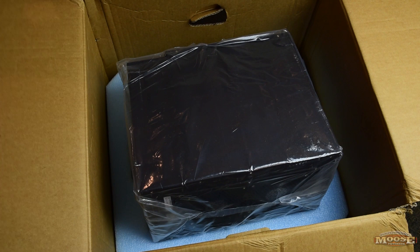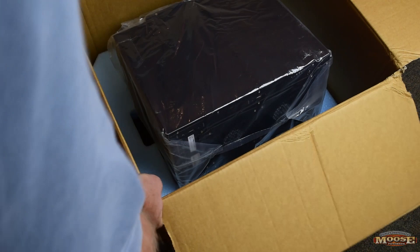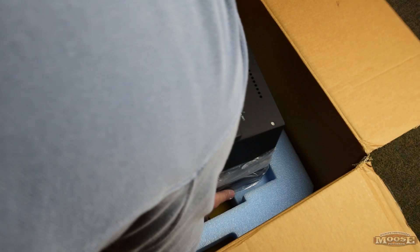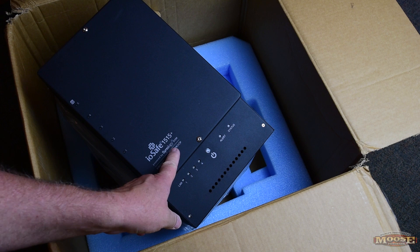It's definitely disaster proof because it is not light — holy cow. Working around the camera, we're going to go with plan B to get it out. Look at that — what a beautiful box. Oh my gosh. I can see how it's waterproof and fireproof just from the construction. There it is — the ioSafe 1515 Plus with Synology.